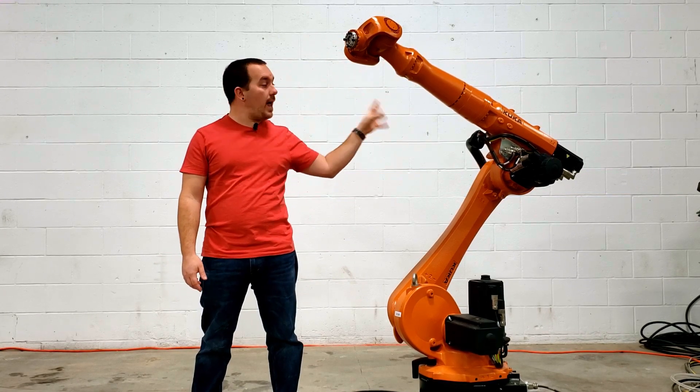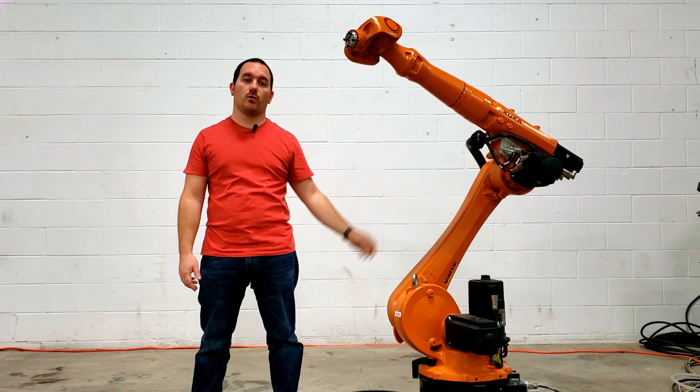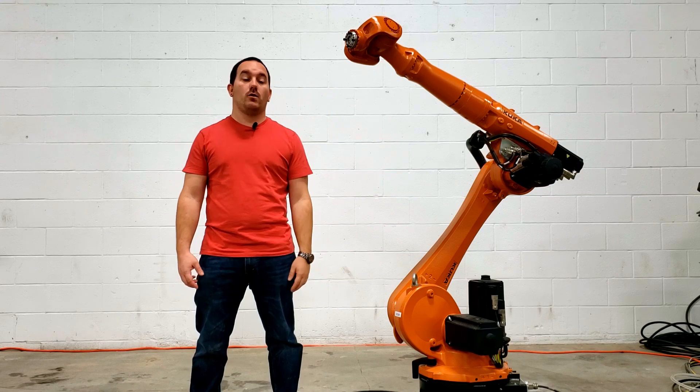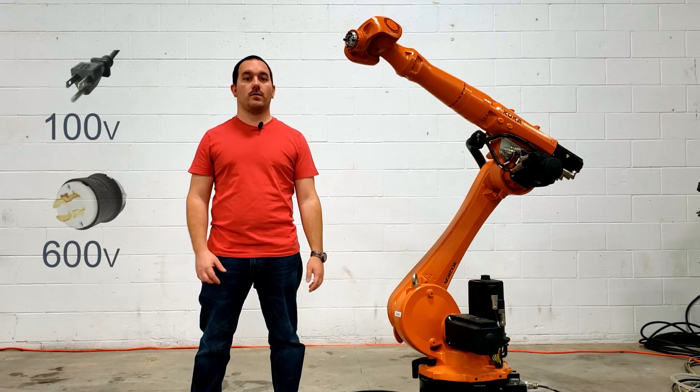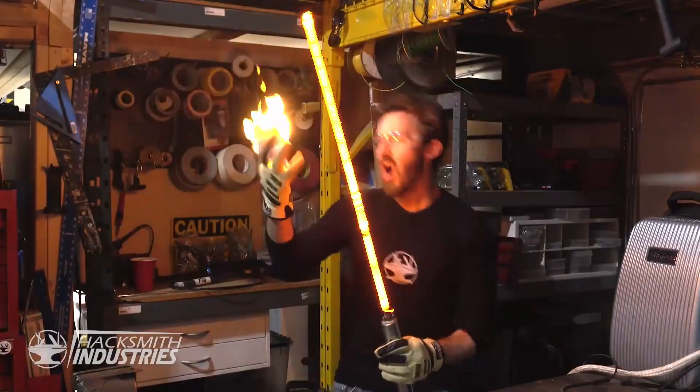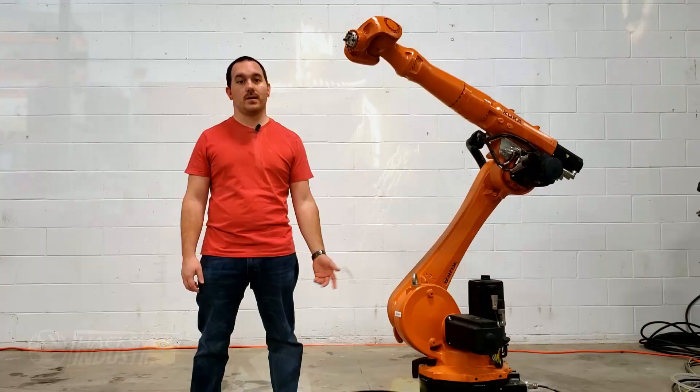Susan is a KR-20 with a KR-C4 controller from KUKA Robotics, with a 20 kilogram payload, six axes — great — but 600 volts, three phase, which I don't have in my shop at home. So I was lucky enough to be able to borrow a corner of a shop and 600 volts from the Hacksmith.